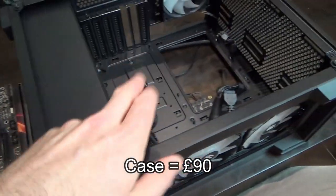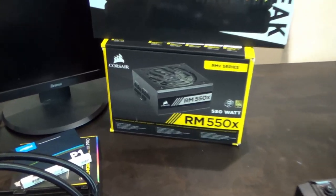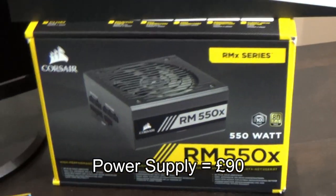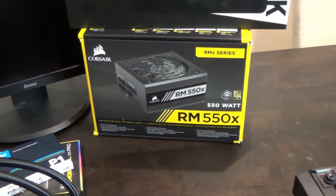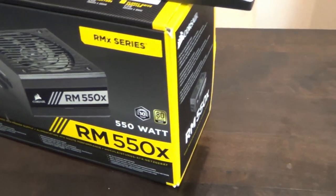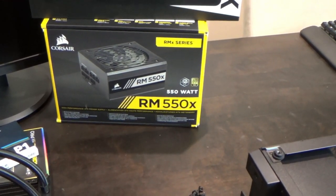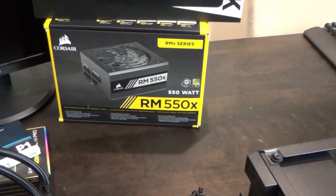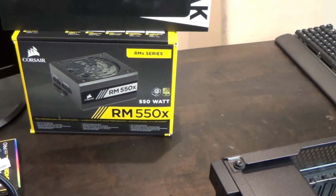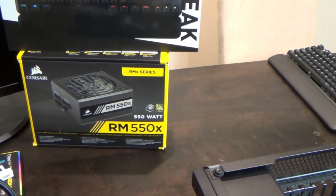Now the motherboard goes into the case. The case was £90 and the power supply has already been installed - a Corsair RM550X at 550 watts. To know what wattage was needed, they used a website called PC Parts Picker, where you choose components and it tells you the required wattage. This build came out at 380W, so they opted for 550W to give headroom for future hardware expansion without needing to upgrade the PSU.